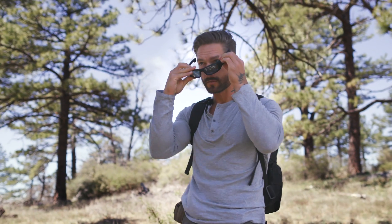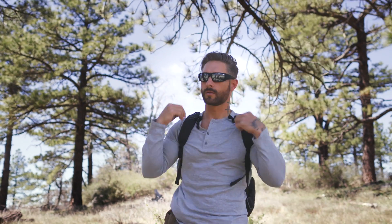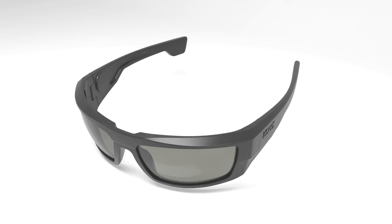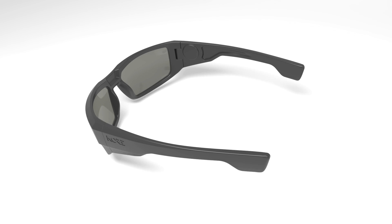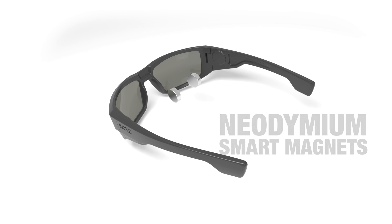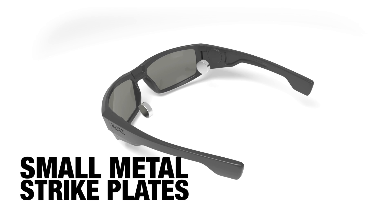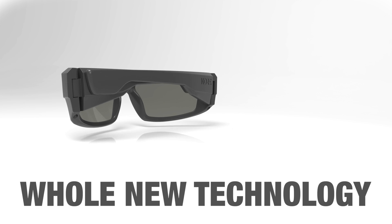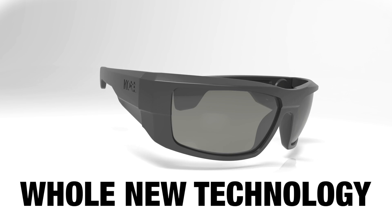No more sunglasses hitting the ground, getting scratched, or even breaking. So how do Core Sunglasses work? Embedded deep inside each of the sunglasses arms are highly specialized neodymium smart magnets. These engage with small metal strike plates embedded at the opposite ends of the arms. This action locks the arms together. It's a whole new technology within the sunglasses market.